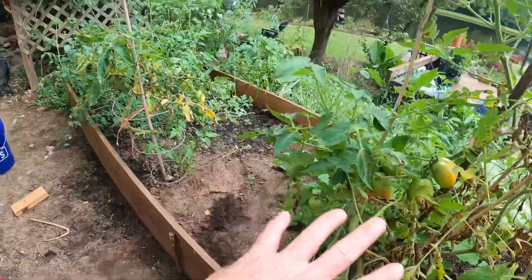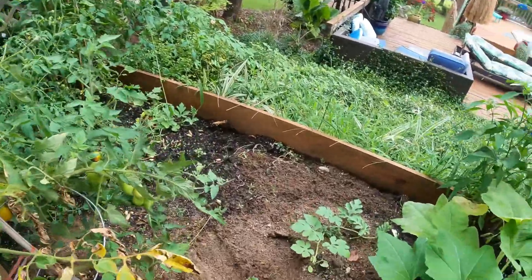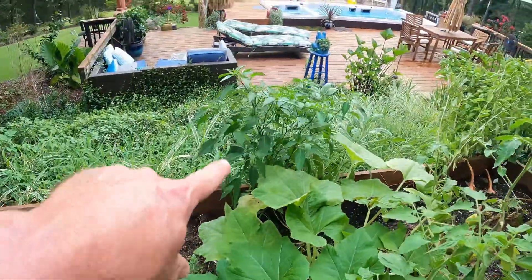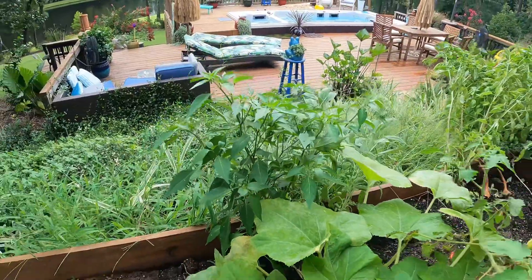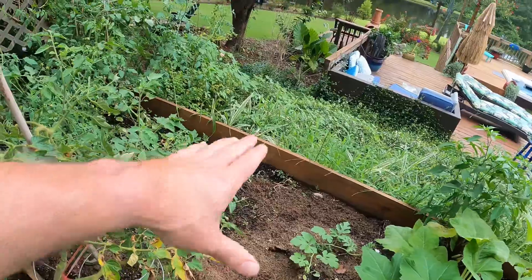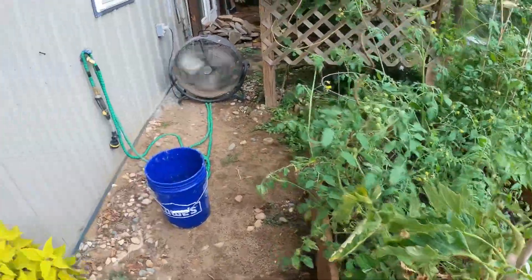So I'm thinking about pulling the majority — pretty much everything up out of this bed — except for the little watermelon seed I planted and our chili de arbol. If you remember, we planted this guy not too long ago. That's our little pepper plant tree. I think we'll pull everything up, get this thing situated, get it square and get it level because it's really getting on my nerves.